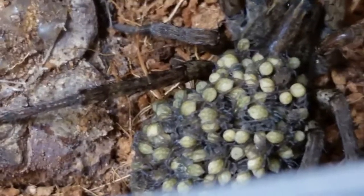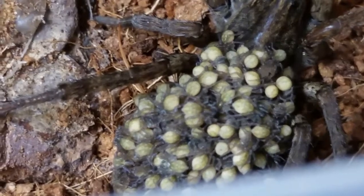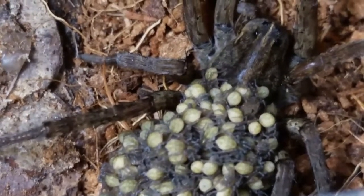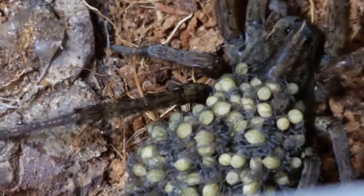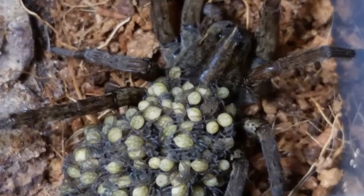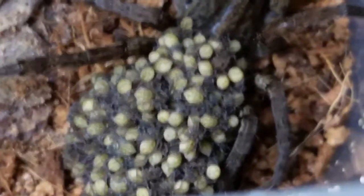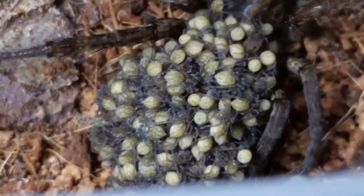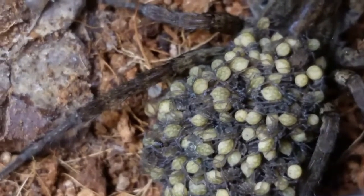I think they'll stay with her for roughly around 30 days. So, that's the update on Mama Wolfie. I'm pretty sure it's Tigrosa Anexa — not Aspersa, Anexa. I think that's what we looked at, based on the marking pattern down the abdomen. I can't tell you how many babies are there, but there's a good bit — 75, 100.